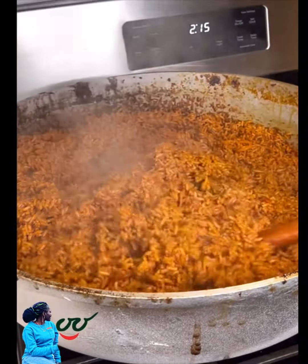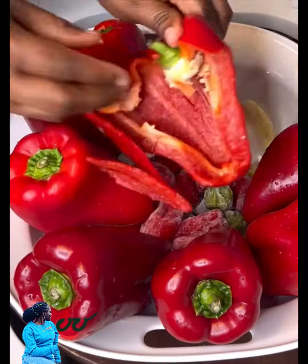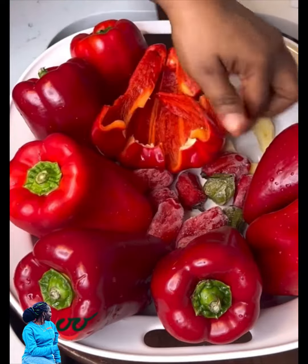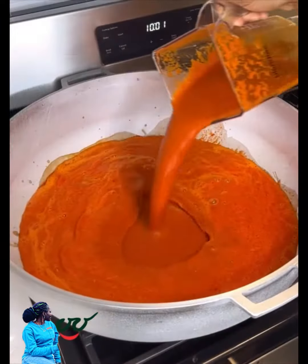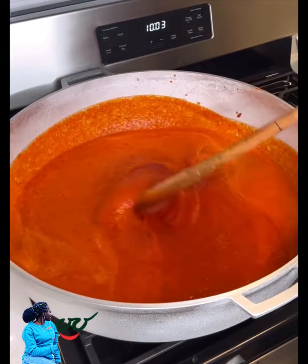Today is Jollof Day and I'm sharing this very sweet jollof rice recipe with you. To begin, you're going to blend your peppers — I have some red bell peppers, scotch bonnet pepper, and onions. Pour into a pot, add your tomato paste, and boil for about 25 minutes.